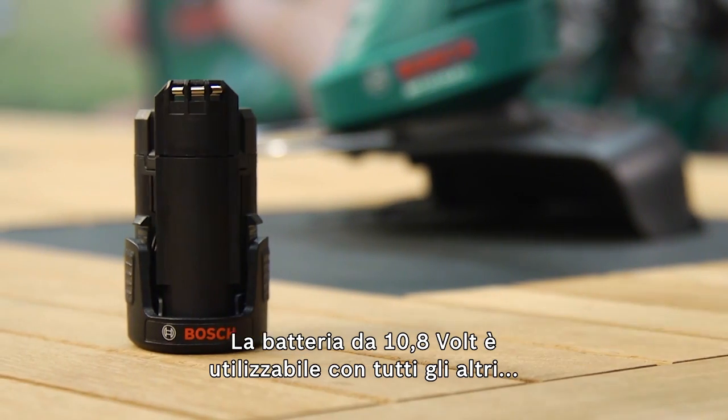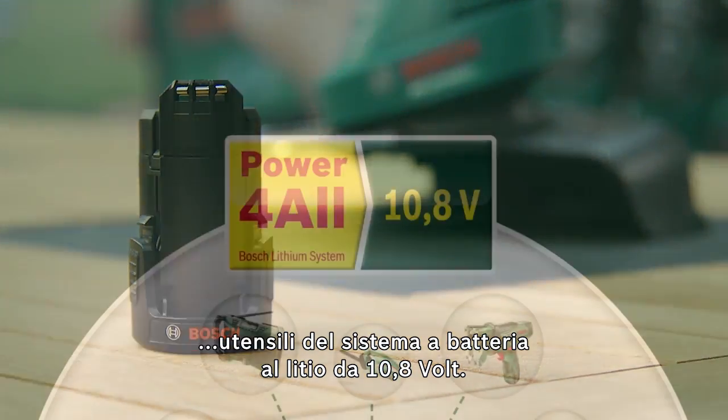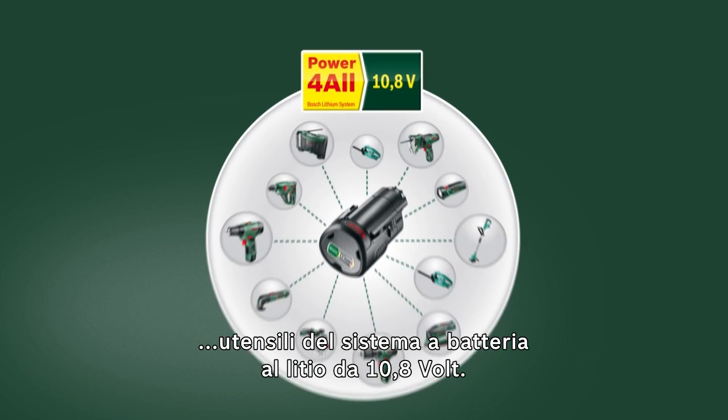The 10.8-volt battery also fits other tools in the 10.8-volt lithium-ion cordless system.